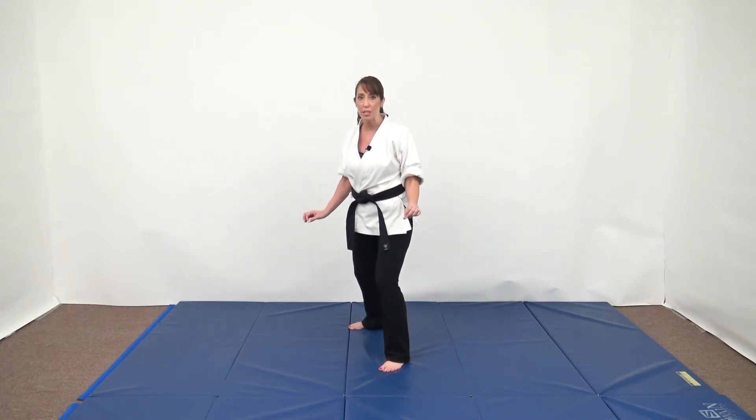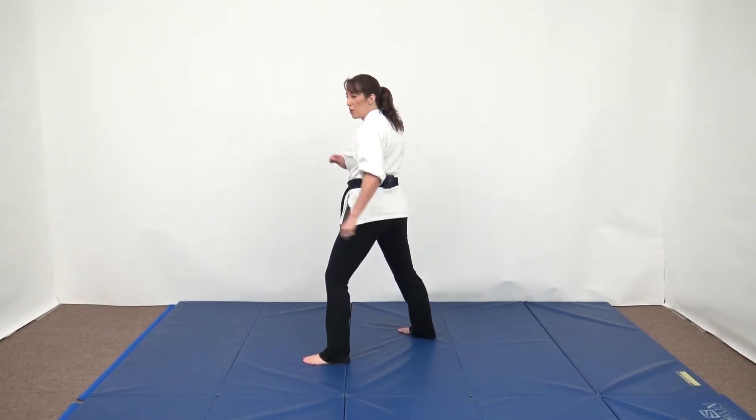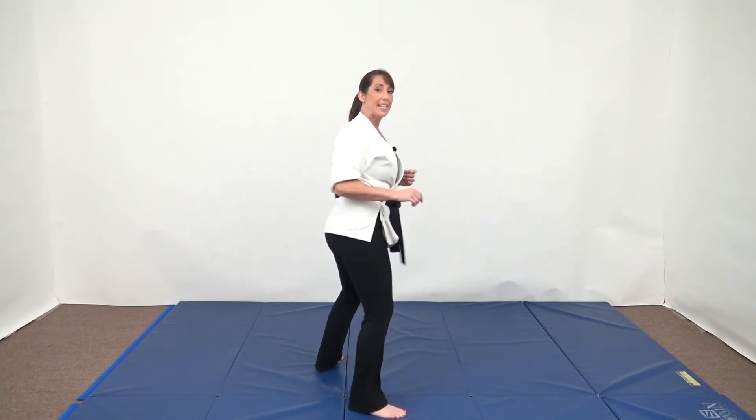Remember with all spins: eyes, head, shoulders, then hips, then the last thing to move is the foot. So again, we're going to cheat this to make it a little easier. I'm already partway through my spin — look and do the side kick.